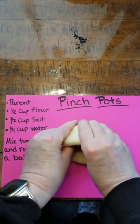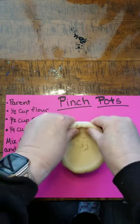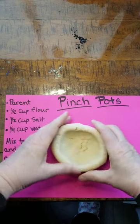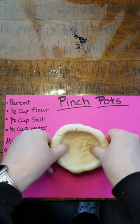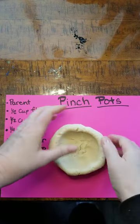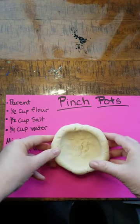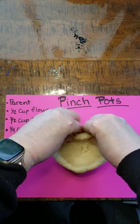I'm gonna hold mine and turn it just to make it a nice little pot. If you would like, and if you're gonna make it for a gift, you can make it into a heart.